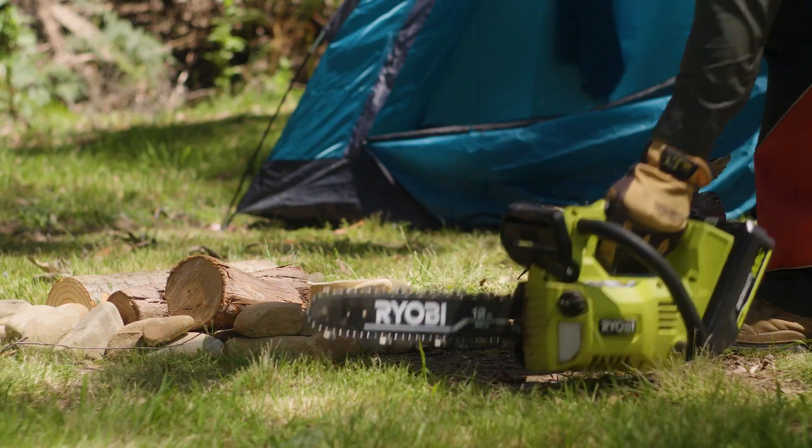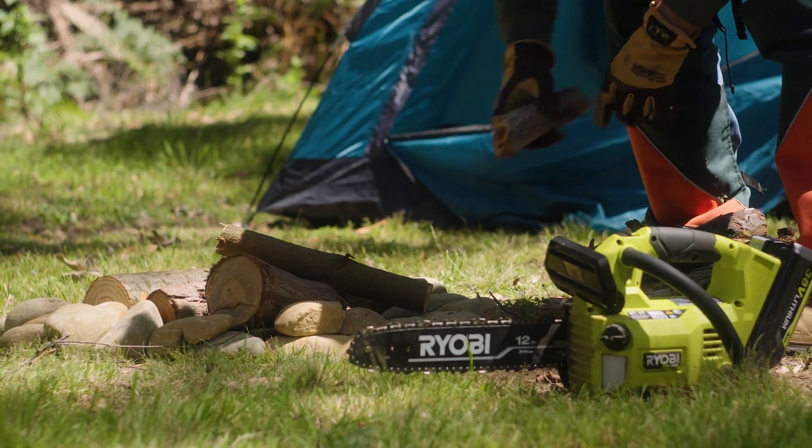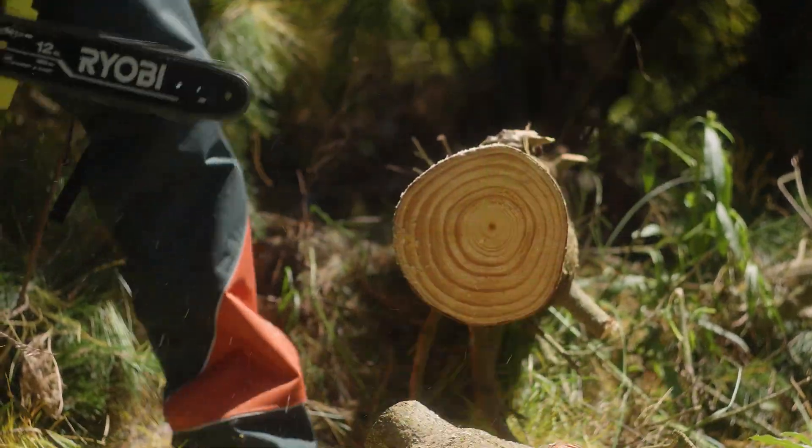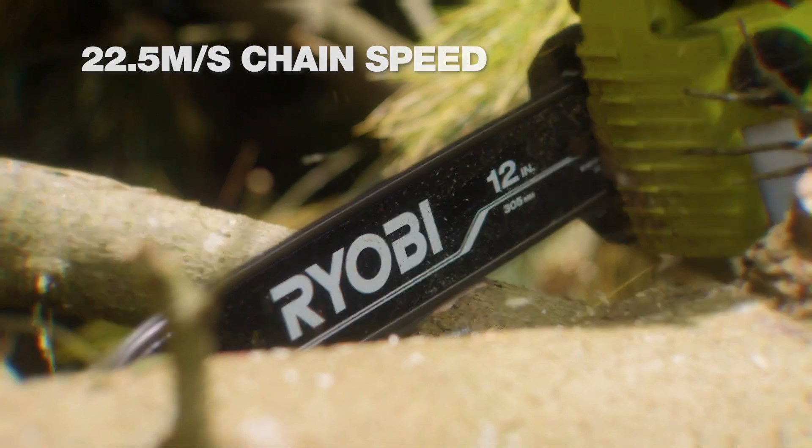It makes it easier to prune trees and cut up logs for firewood. It cuts through material up to 250 mm in diameter, and with the same chain speed as some of the big boys, it cuts quick.